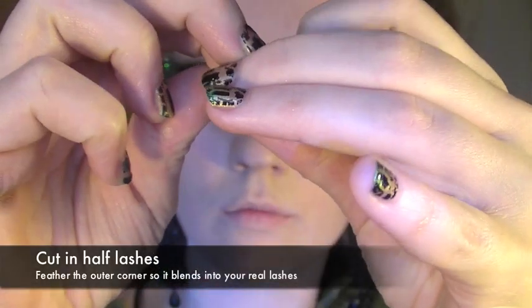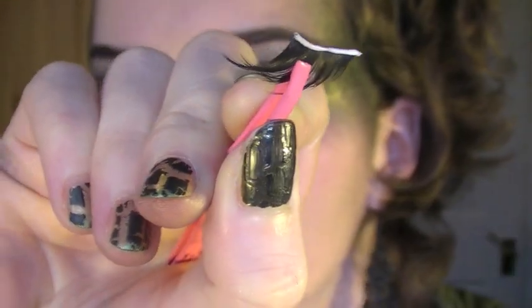Now taking a false eyelash and cutting it in half, I'm going to make sure that it's flexible before applying glue and applying it on the outer corner of the eye.